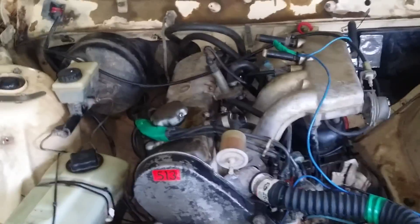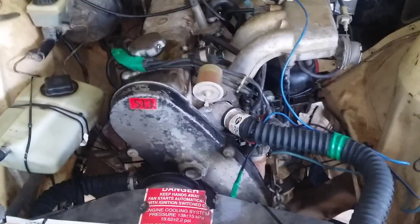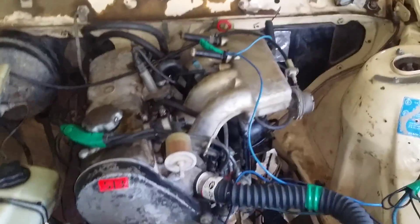Alright guys, if you've been following me since the start of this build for the derby car, unfortunately I'm not gonna be able to run it. I'm just not gonna have time, which really, really, really sucks given the work I've put into this thing. So I have to sell it, which sucks even more.